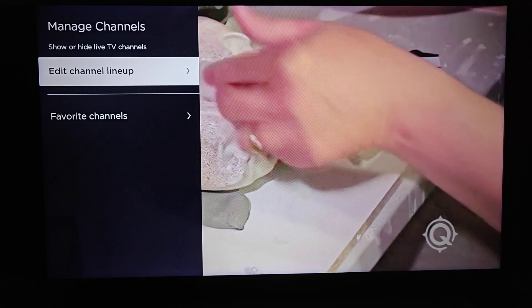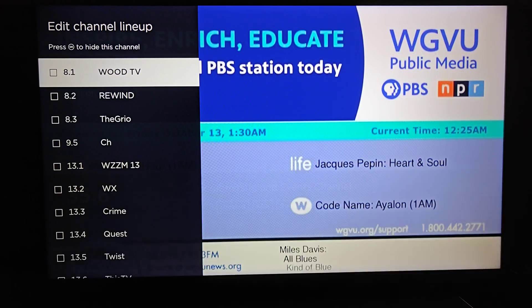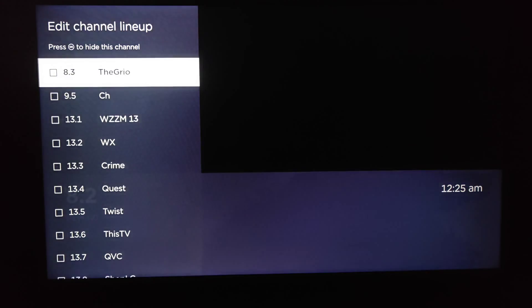Then we want to go down and click OK on edit channel lineup. This opens us up to the edit channel lineup, and we're going to press OK on our Roku remote to get rid of the channels that we no longer want to have on here.